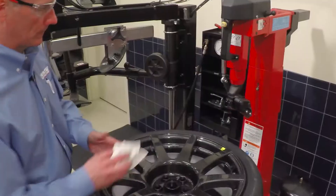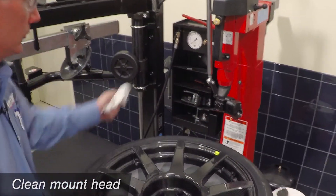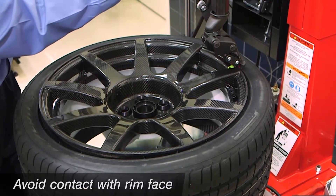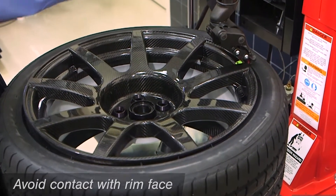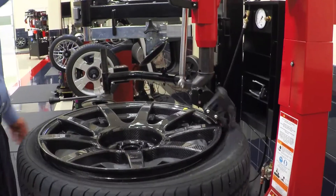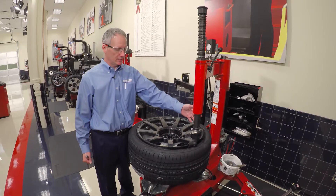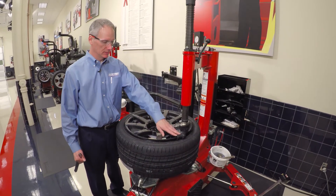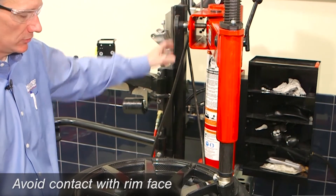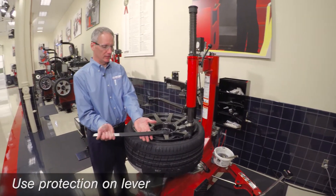When top bead demounting on a tabletop changer, make sure that you clean the mount head face and use care about where you place that mount head relative to the wheel. As you bring it in and place it, use care and make sure an offset is built in so that the head is not contacting the wheel during service. When using a conventional levered machine, place the mount head above the rim face and make adjustments so that the mount head is not running on the rim edge. Use a lever, again, with protection.